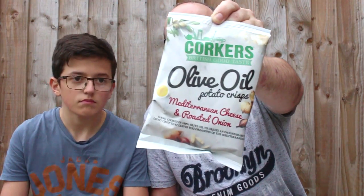So these are the brand new crisps, they're not available yet to the public, they're not in the shops yet. We've got seven flavors here. The first ones we're going to pick up are the Corcus Olive Oil — Mediterranean Cheese and Roasted Onion, so they're like a fancy cheese and onion. They're gluten-free, vegetarian obviously because they're crisps, they're potato. No artificial or MSG products in there, and they're hand-cooked in olive oil.